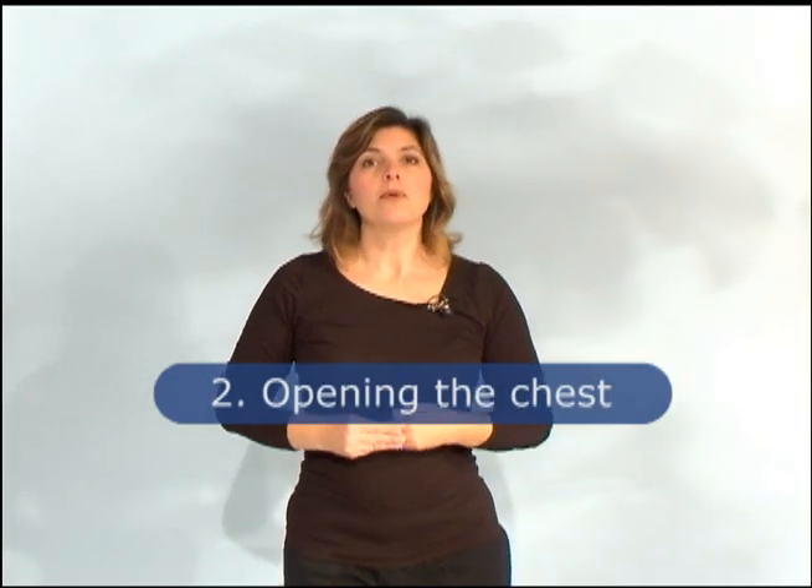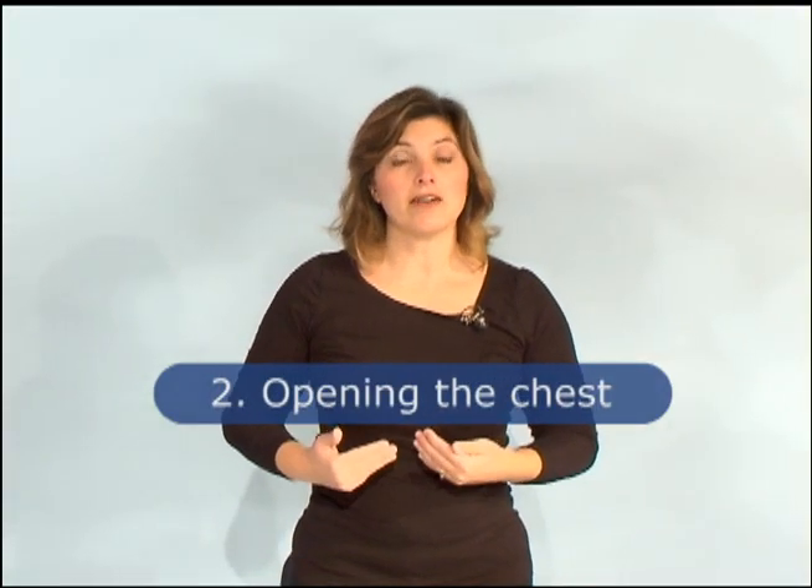Now we're going to move into our second exercise, and I'm going to sit down for this one. We are going to start with our arms out in front of us, and what we are going to do is inhale as we bring our arms as far back as we can, and exhale as we bring our arms back to the front. It is okay to do this exercise either way — you can bring your arms straight back, or angle them down and bring them back in that fashion.